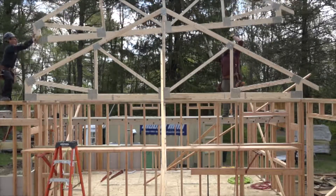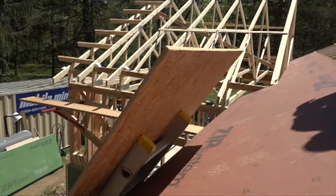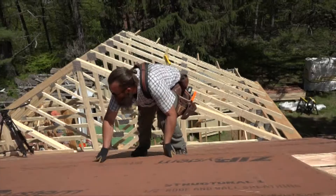Speaking of the roof, that's what we'll cover next time on Professional Remodelers Model Remodel, when Ben and the crew set trusses and sheathe the roof.